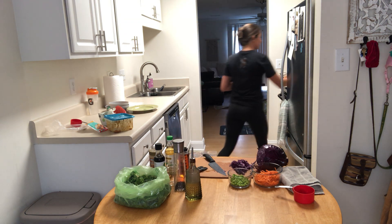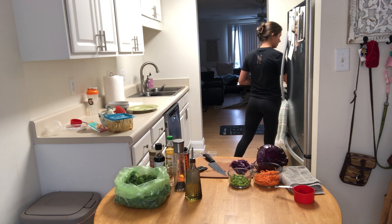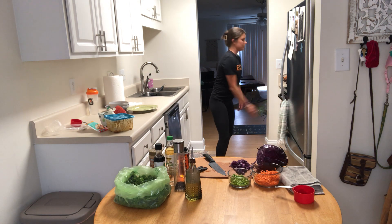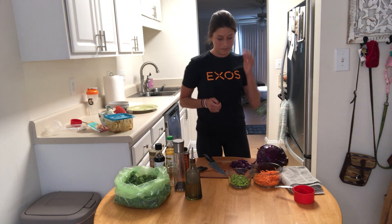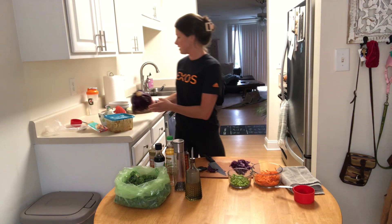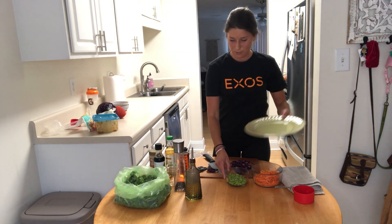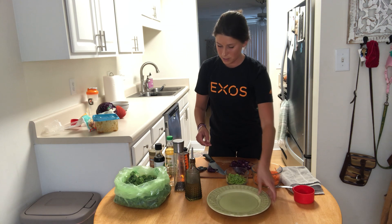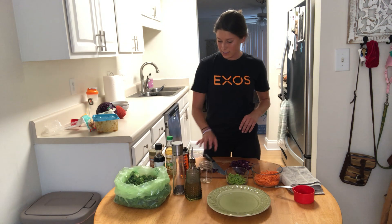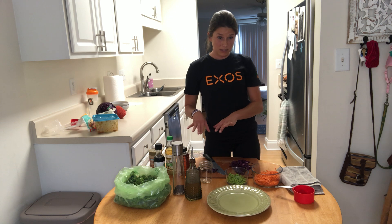Let's check in on our stuff — our farro is almost done and our sweet potatoes are looking good. Let's clean up our area, get our plate out, and plate this so you can see what it's supposed to look like. Before we do that, let's make our dressing — everything we used for the marinade we can also use for our dressing, which is really cool.